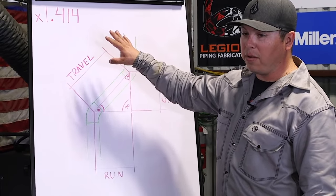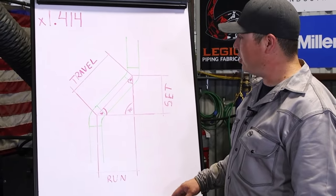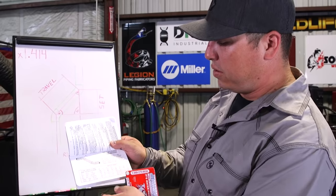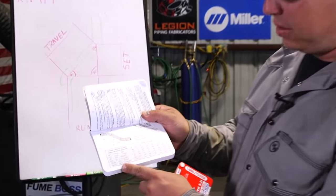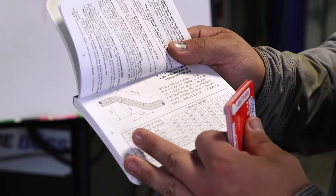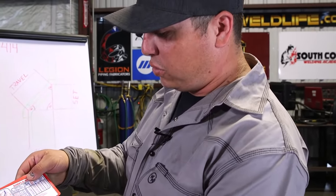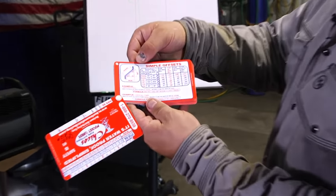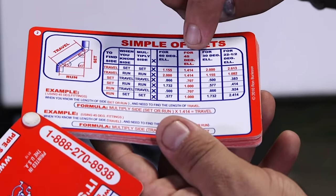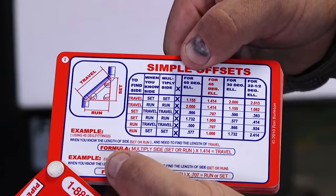There are various formulas found in our Chico cards and our Pipefitter Blue Book to help us calculate and find our dimensions. On page 10 of the Pipefitter Blue Book you can see the 45-degree offset. Personally I like to use the Chico cards — they're a little easier to read and understand — but the book will also get you to the right place. On page 2 we have simple offsets, and going over to the 45-degree elbow it gives us various numbers for our formula.